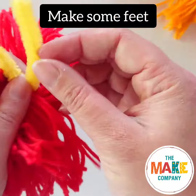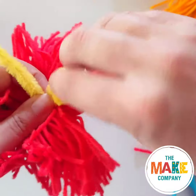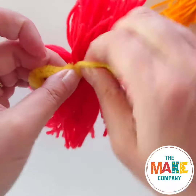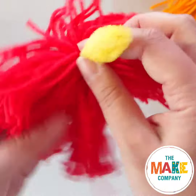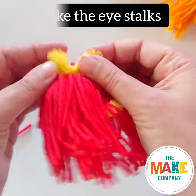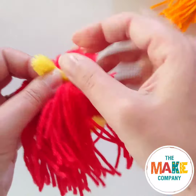Bend the legs into circles to become feet for your alien. Bend the other end of the pipe cleaner to make eye stalks and glue the googly eyes on.